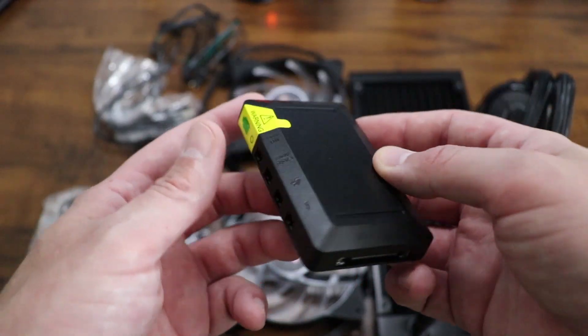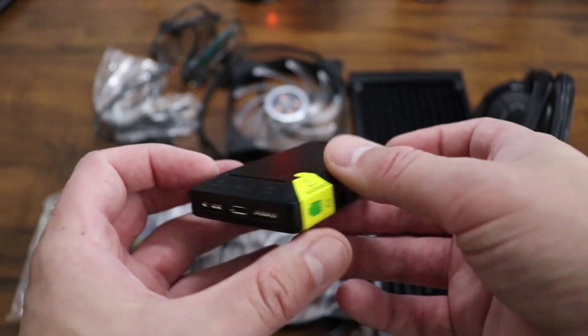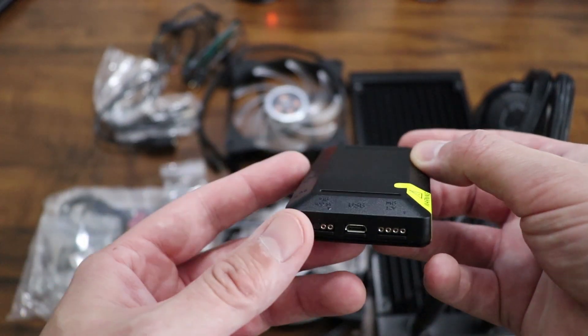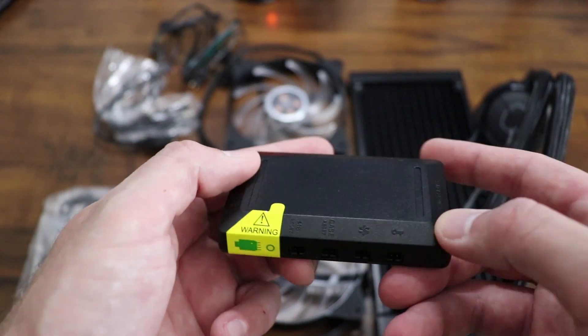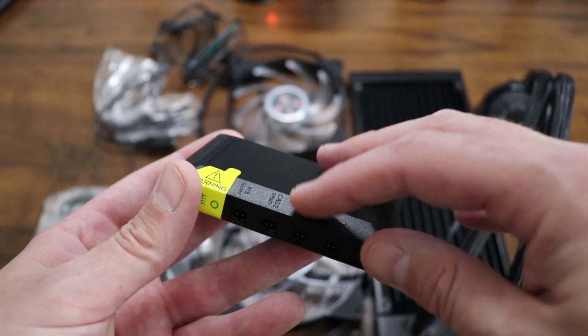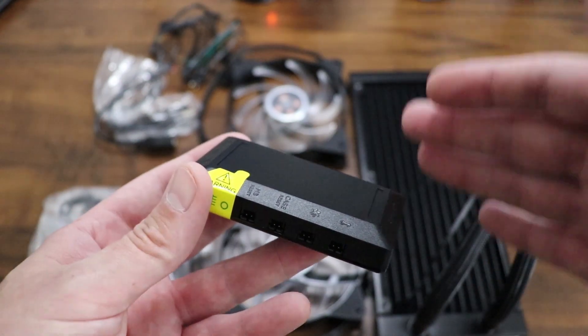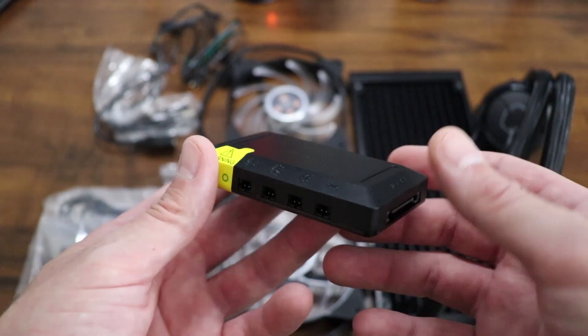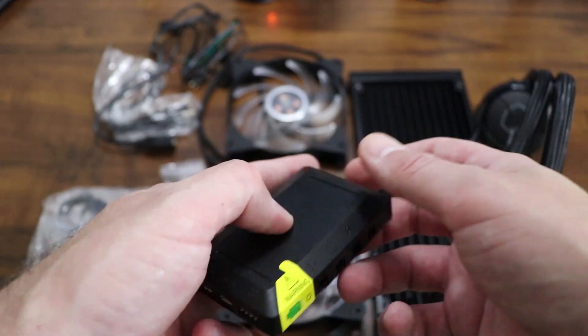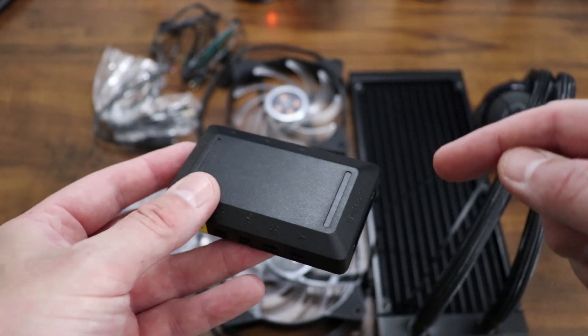So just a few things I wanted to share with you that may be helpful about the ML240R. This little thing here is the ARGB LED controller, and one good thing about this is you can actually plug in your other ARGB devices without the need for an ARGB compatible motherboard or software. It can all run through this little guy right here, and that's very good to know if you're considering buying this one.